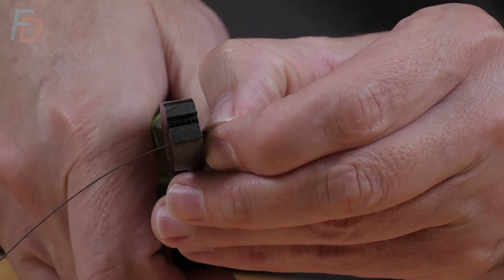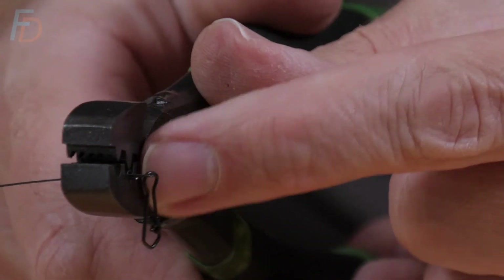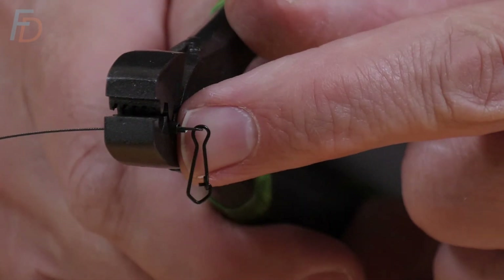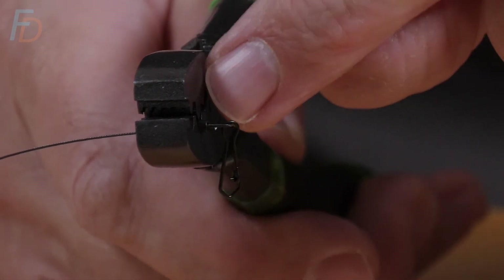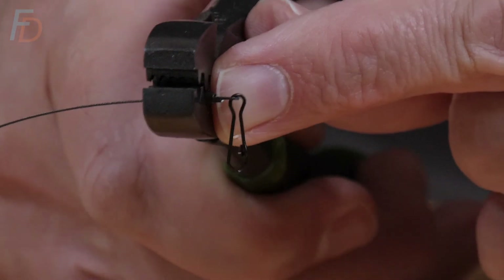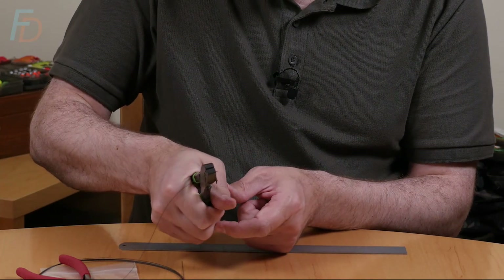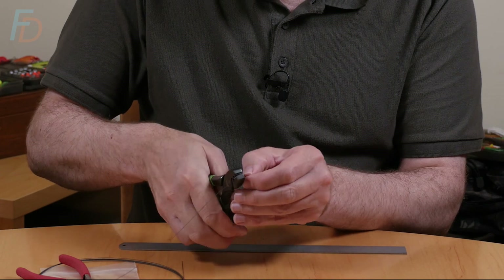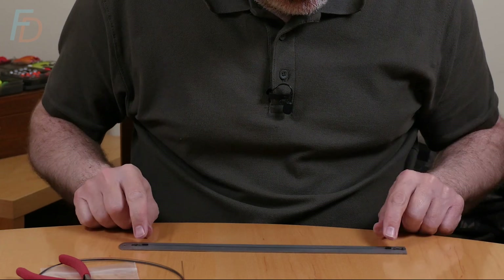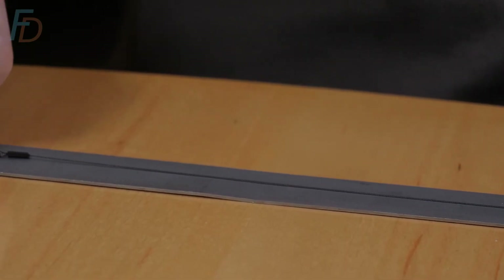I always like to have the crimp exactly flush with the edge of the jaws - not sticking out a bit like that, and not so far in that you're letting those close on this doubled-over bit of line. Just poked in there just flush with the edge of the jaws. Squeeze up for that light pressure, and that's crimped. The overall length is exactly 12 inches.